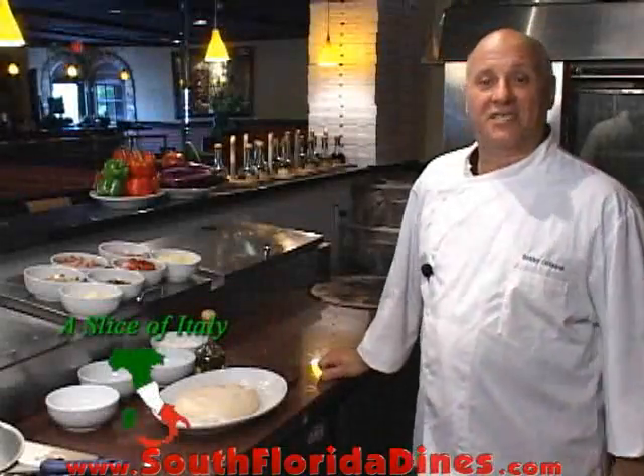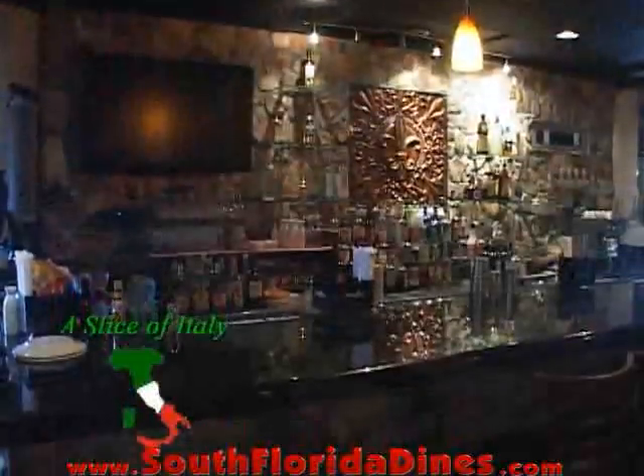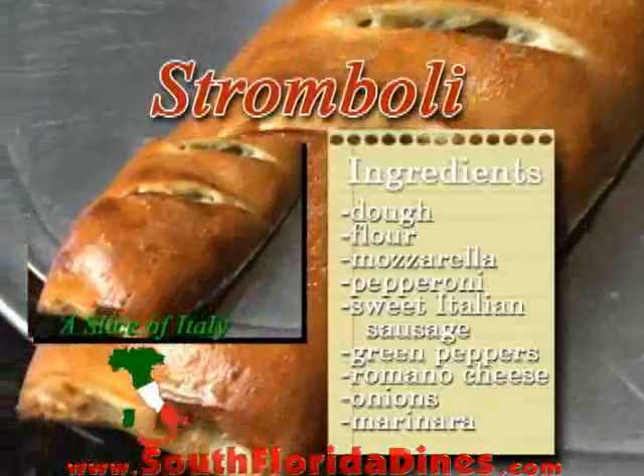Hey, welcome back to A Slice of Italy. Today I'll be showing you how to make a stromboli.